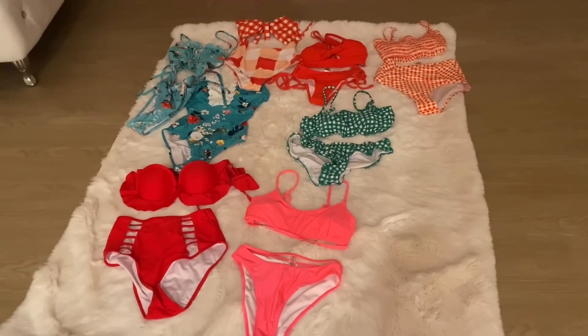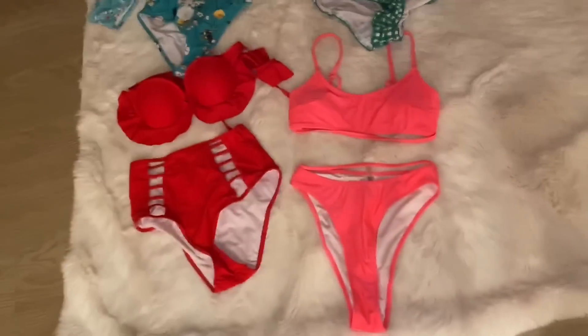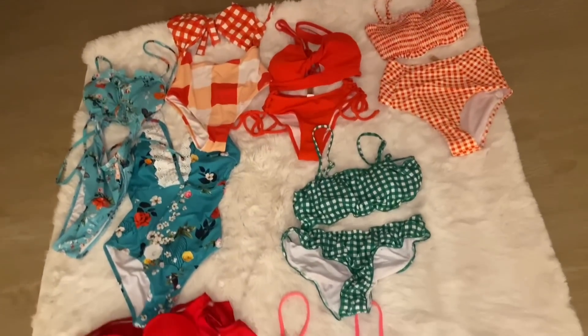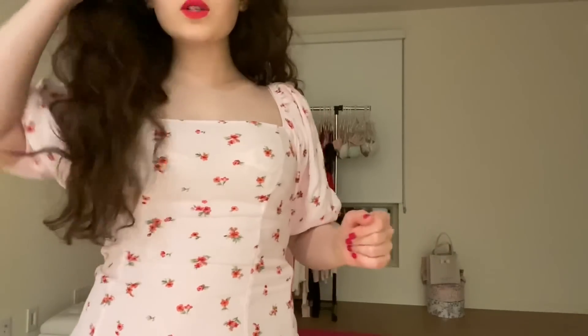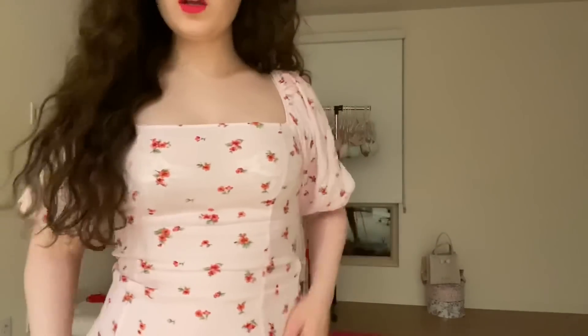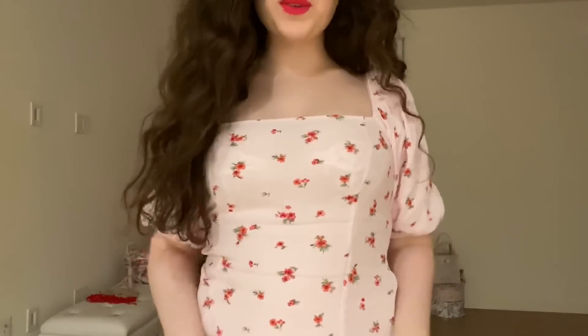I laid out the bikinis on my fur to show you how I put them so you know how they'll be when I talk about them, and I'm going to try them on for you guys. So let's get started. Hi guys, how are you? I hope you're all doing great. In this video I'm doing a collaboration with Cup She, and it's a bikini try-on haul video. I'm so excited — I love their bikinis, they're so cute and beautiful, and their packaging is so pretty.